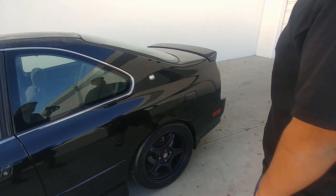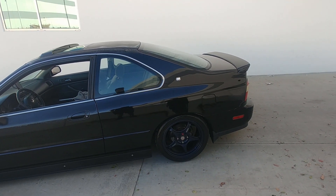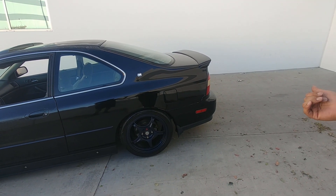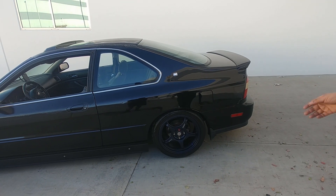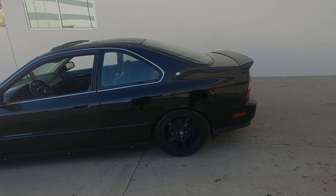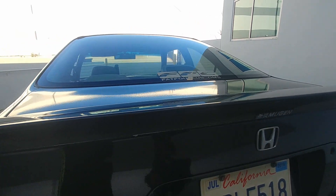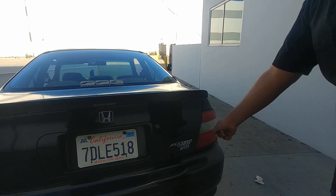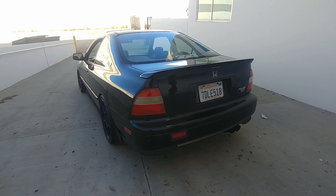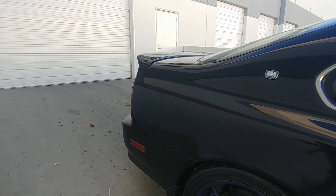You can also see the Honda America badges, which were only found on the Japan-market cars — since the coupe and wagon were made in the US and exported to Japan, they added little badges indicating the car was made in the US. Out back, I kept it really simple: an authentic Mugen wing, Accord Coupe SR badges, and a rear fog light. That's it.